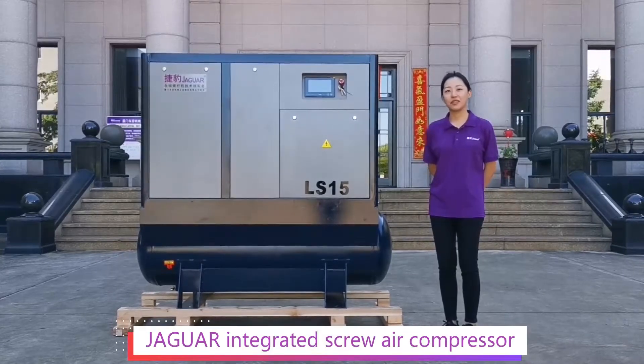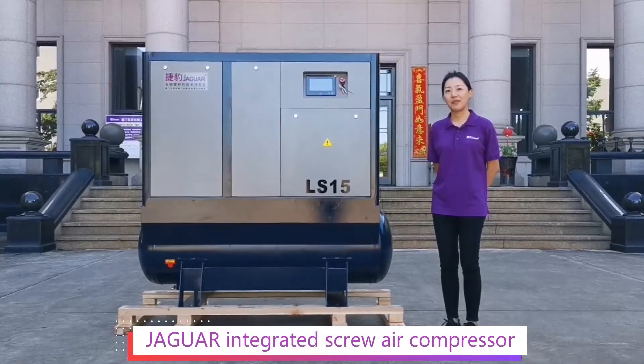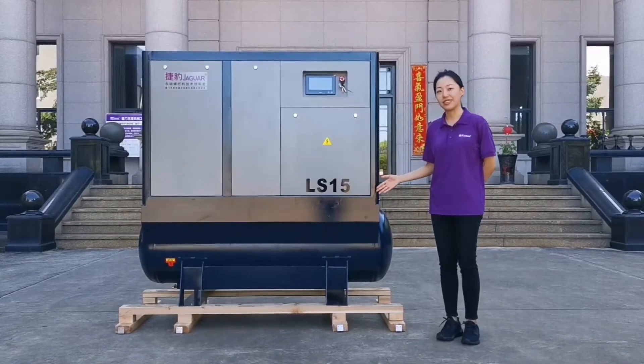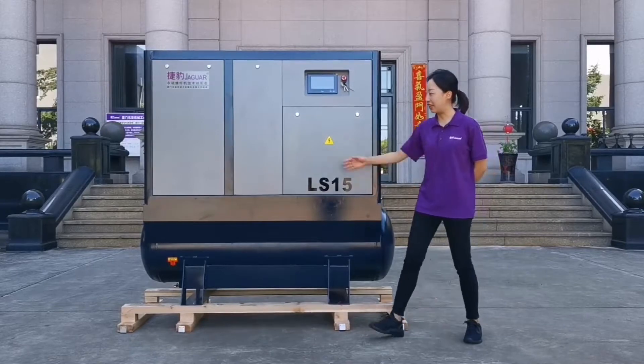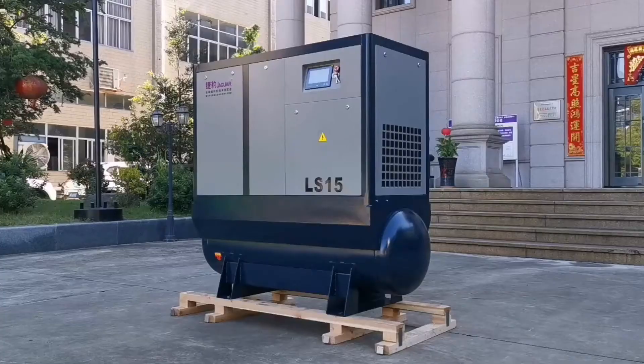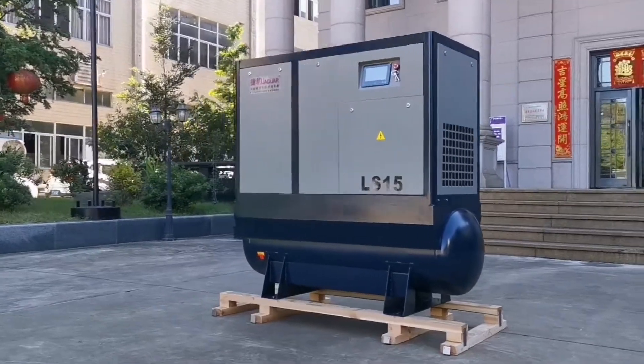Hi everyone, so nice to see you. I'm Cory from Jagua Air Compressor. I'd like to introduce you to the Jagua LS Serial Compressor, which is integrated with an air dryer, air tank, and light filter. We call it a built-in dryer compressor.